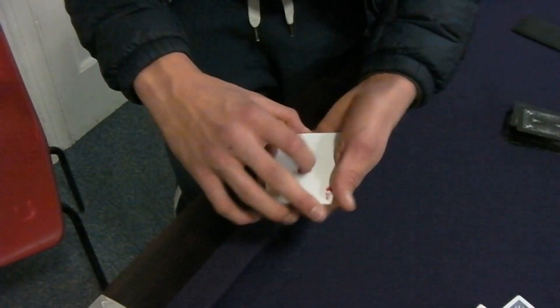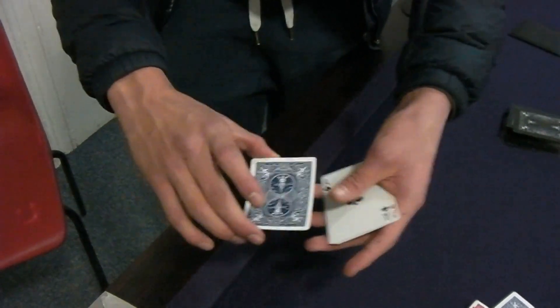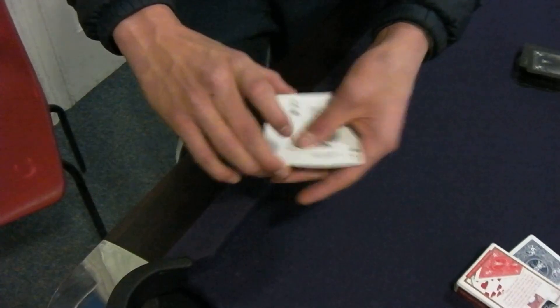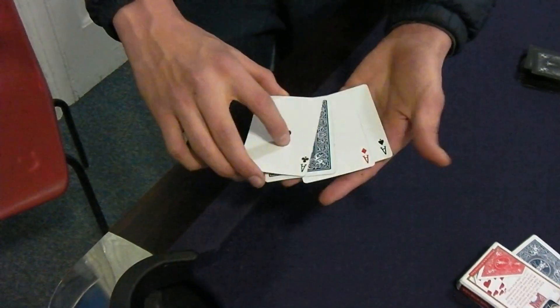Give them another clip, just spin them like that, and suddenly the ace of diamonds turns over just like that. Go again, another click, give them a spin, and suddenly the ace of hearts turns over.